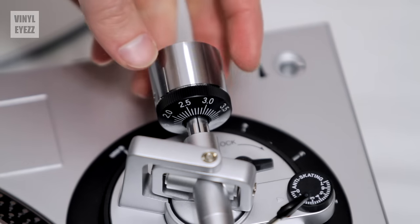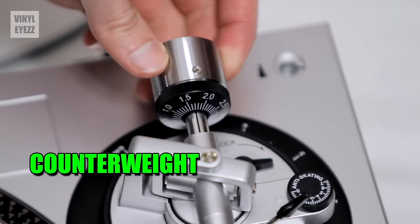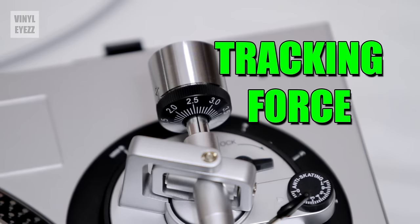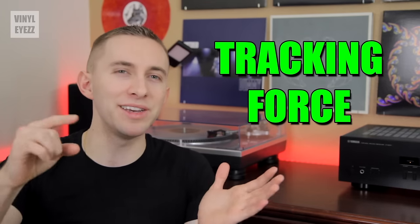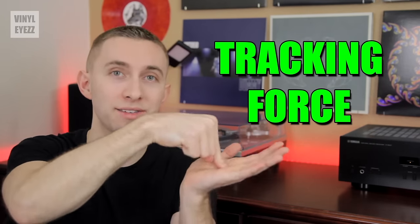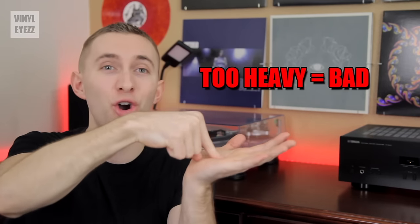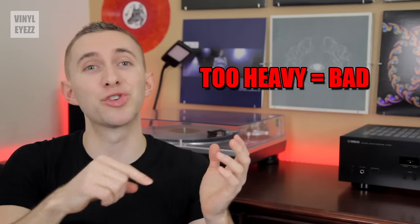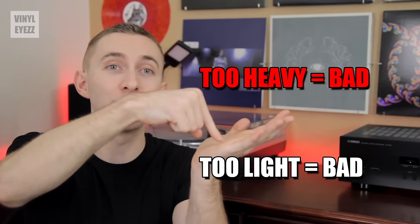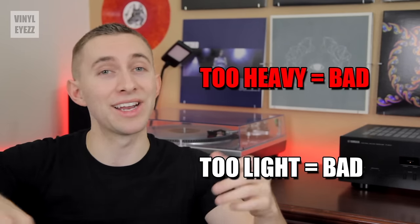At the opposite end of the tone arm is the counterweight. The counterweight balances the tone arm, but most importantly, it controls the tracking force. This tracking force is basically the weight of the needle pressing down, whether heavy or light. If it's too heavy, it's going to carve up the record grooves and destroy both the record and the needle. But if it's too light, it'll skip across the grooves and scratch your records. We'll talk more about tracking force later.